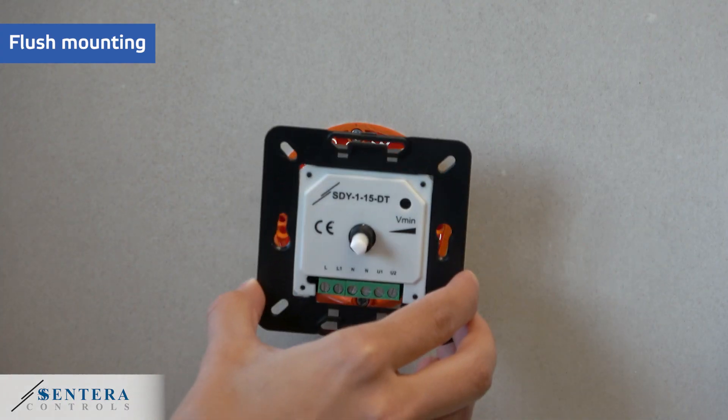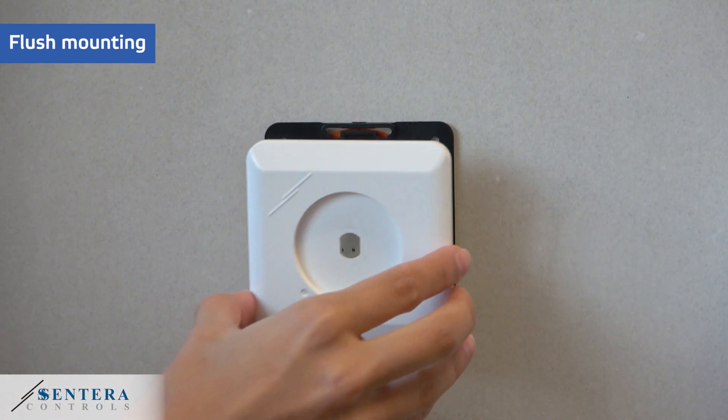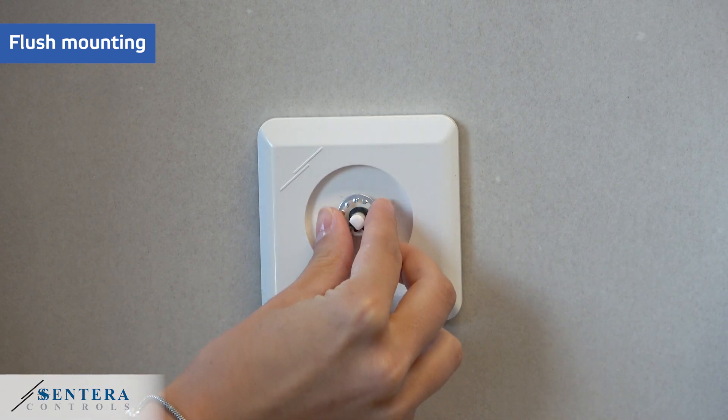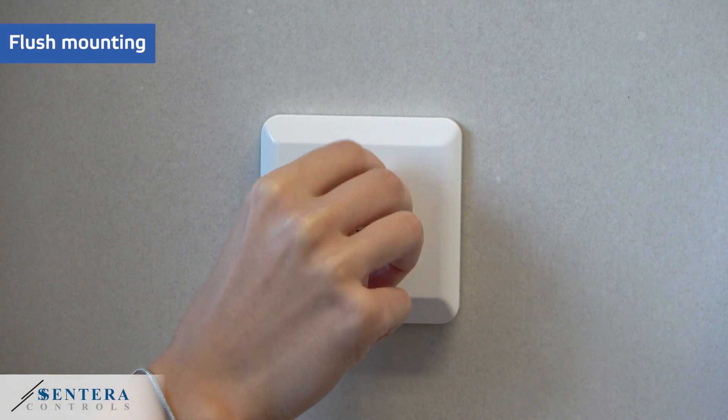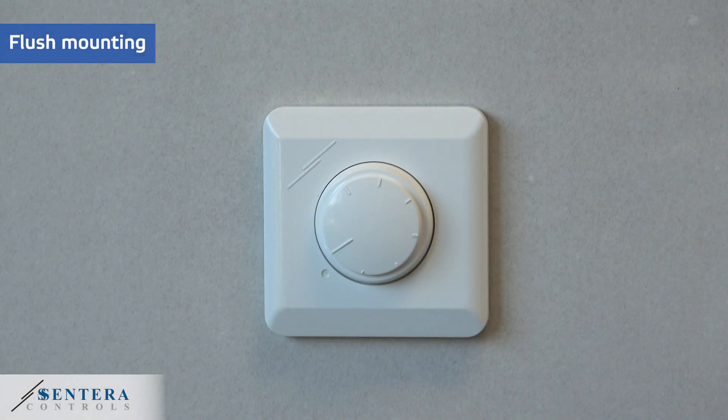The device can be mounted directly into a drywall or a panel, for instance, but we advise using a standard European box in order to protect the electronics and get long service life and reliability.